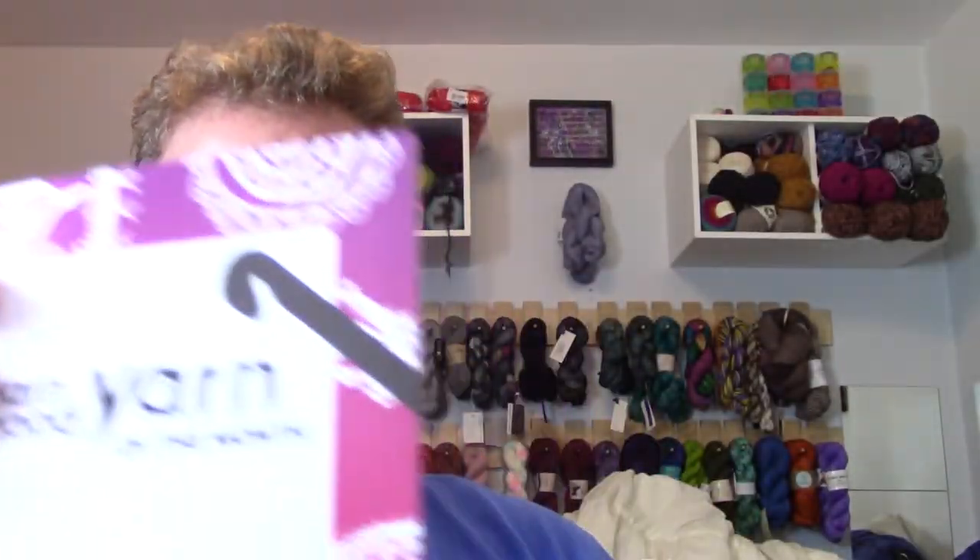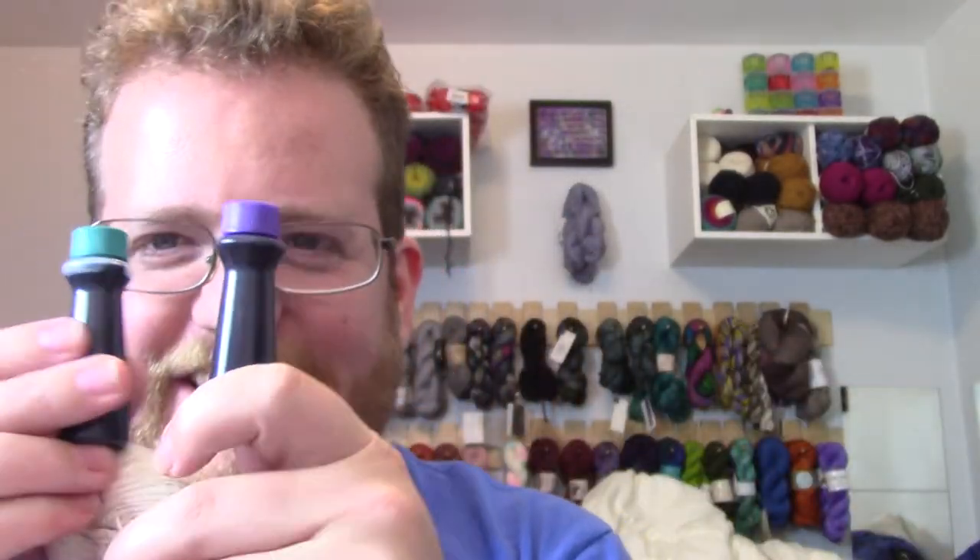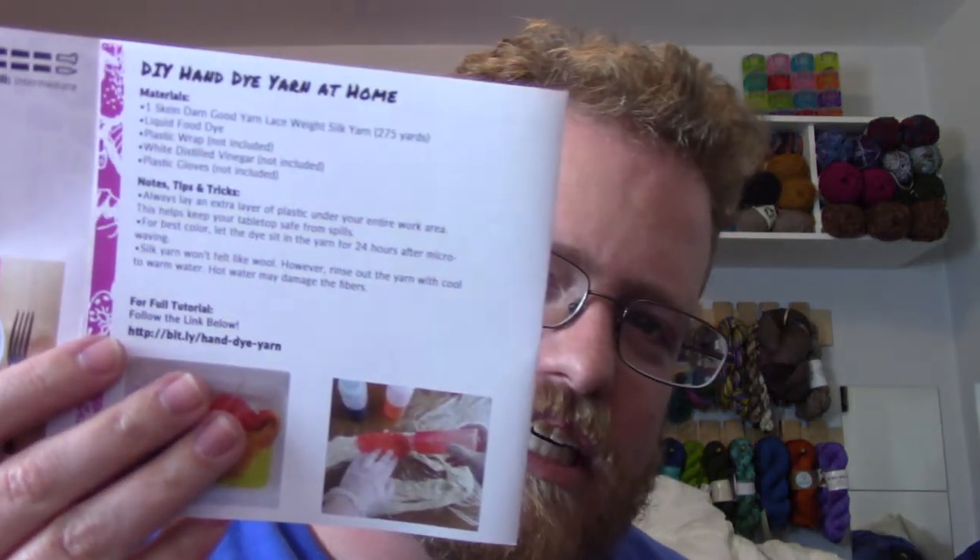So this is actually kind of interesting for Darn Good Yarn because I heard some rattling around in the box. They actually sent do-it-yourself dyeing yarn, which is actually such a cool idea. I had to try this and record this and see what happens. It's lace weight, about 300 yards, and they give instructions, which is actually pretty cool because I have no idea how to do anything like this. I've never dyed my own yarn, so there are full instructions included.